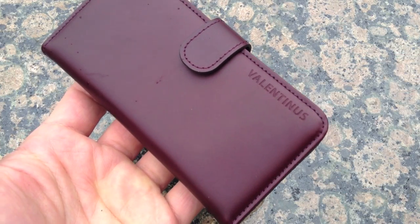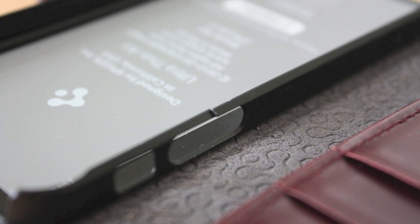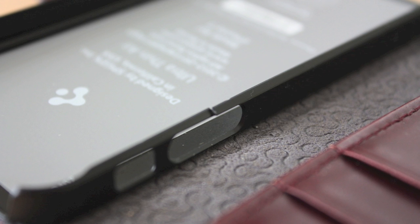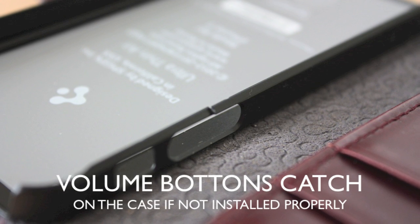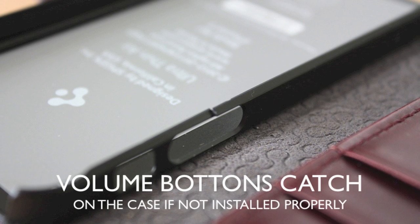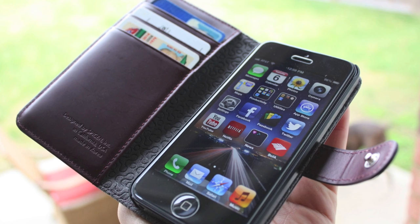The only problem I showed you earlier is if you remove this case a lot and take the phone in and out, that lip around the corner is pretty thin — mine cracked when I was demonstrating it to someone. So be careful with this case and make sure you insert and remove it the way I showed you in this video.